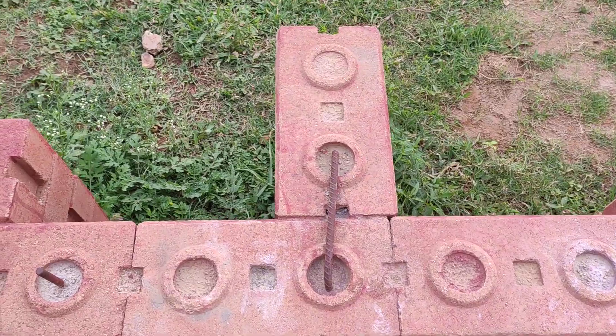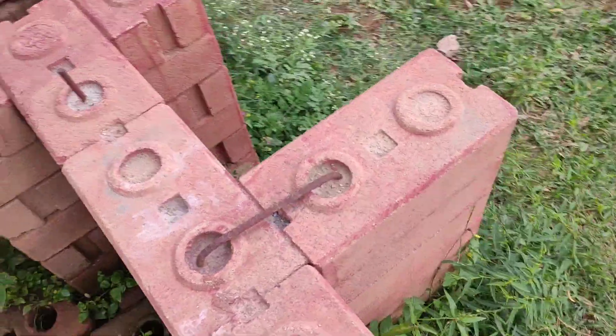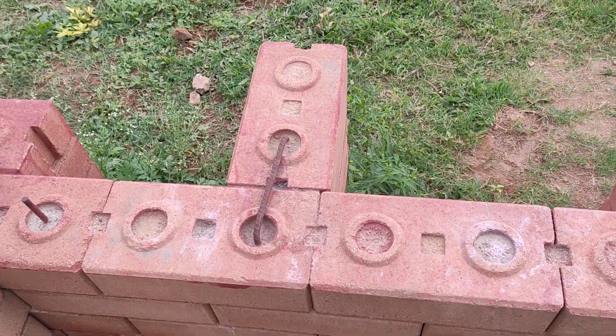This is to explain how you could achieve a simple T-joint, even where the brick doesn't actually lock in — you could lock the wall using just a short rebar.